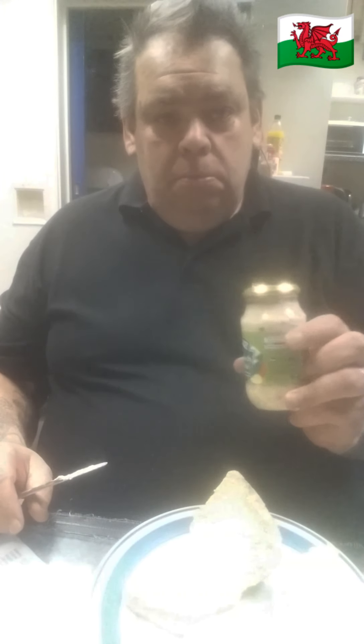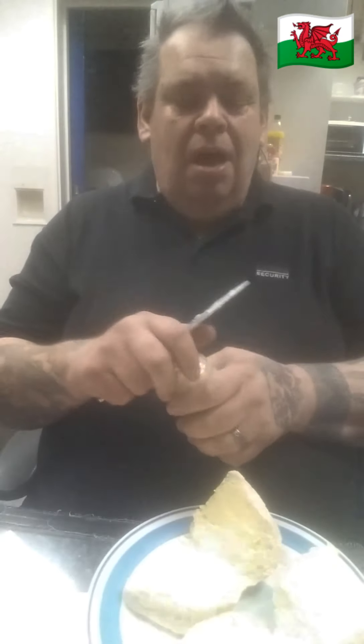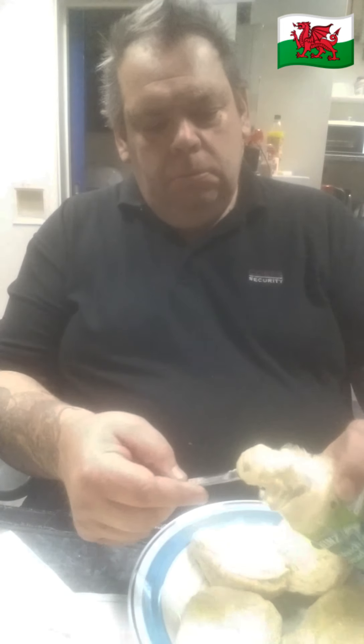Sandwich bread — lovely. Lots of vegetables, it's good for you. And it's got salad cream, which I like. Look at that.